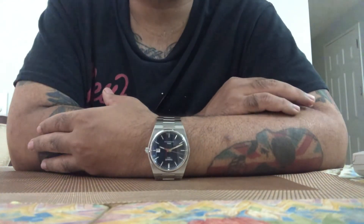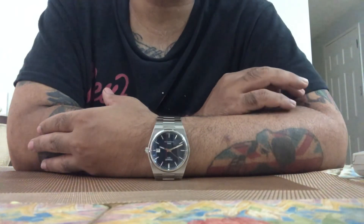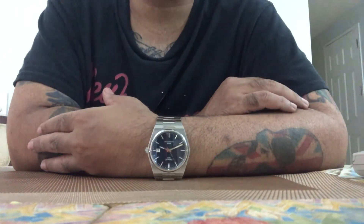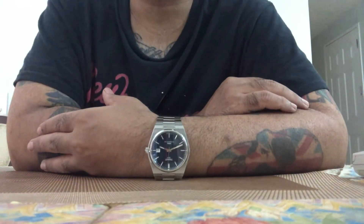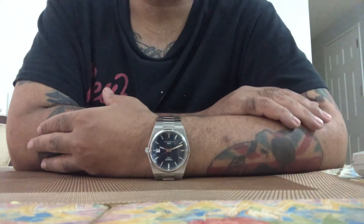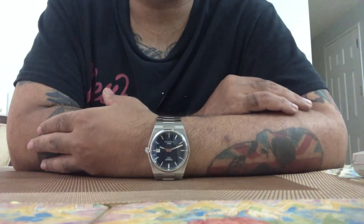A lot of you out there may think there's a problem with your watch — it may just be a simple solution that your watch has been magnetized. I would highly suggest that when you're looking for your next watch, see if it has an anti-magnetic feature, especially if you're around technology. If you have any questions, you can email me at amitdavehan@gmail.com or you can DM me.